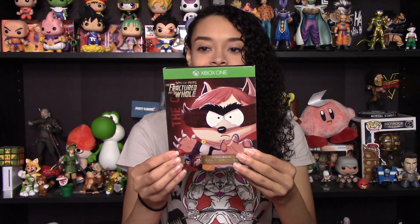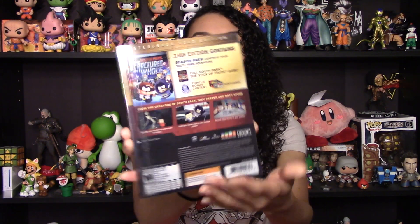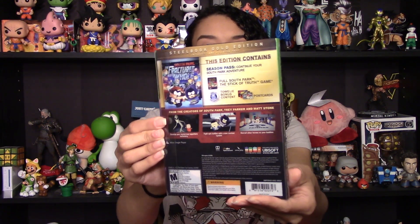The Steelbook Gold Edition includes the game and season pass. This edition contains the season pass to continue your South Park adventure, the full South Park: The Stick of Truth game, towel-y bonus content, and postcards.